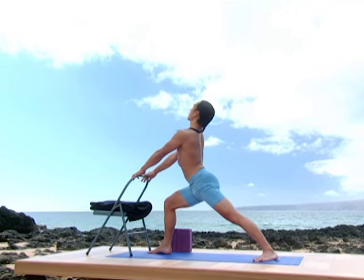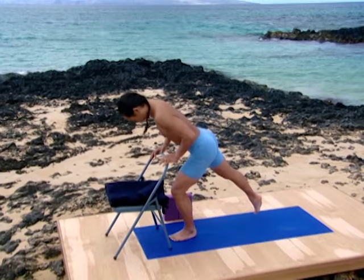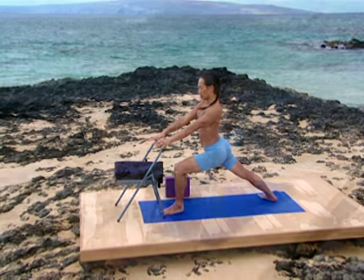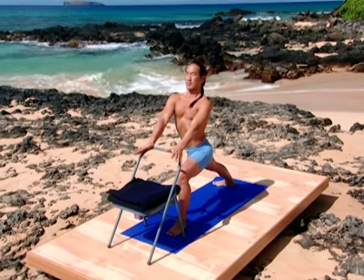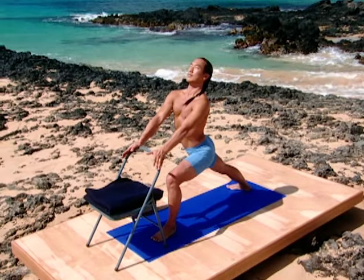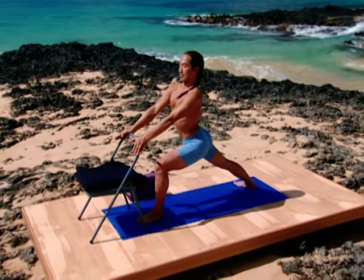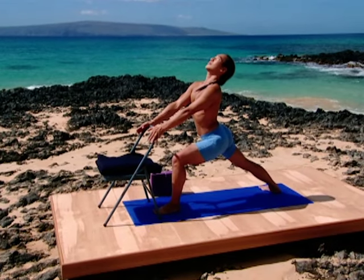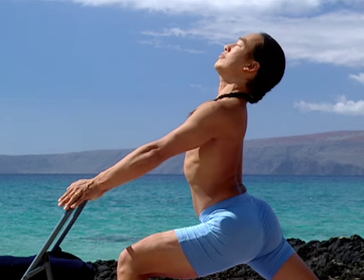Bring the back leg forward to mountain pose. Now bring the right leg back to a lunge — Warrior One. Ground both heels from the strength of both legs and the press of the arms. Elongate the spine into a beautiful backbend. Open your chest. Feel the length of your waist rising from the floor of your pelvis. Use the arms and legs to support your heart. Breathe easy.